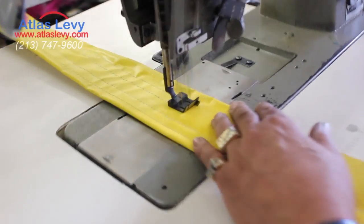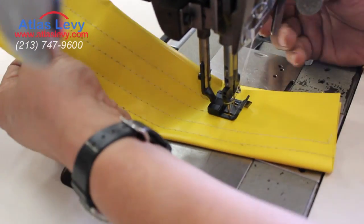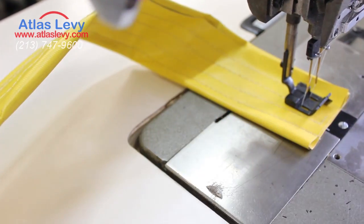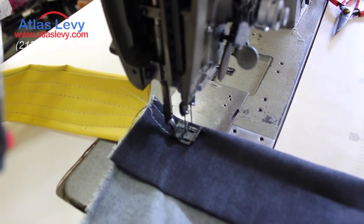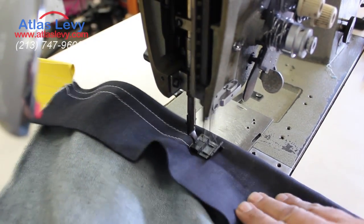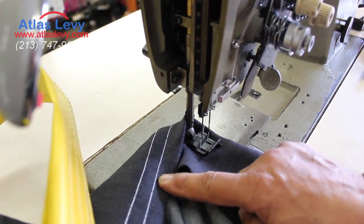It can work on plastics — you can see the stitches go back and forth. You can also use it on webbing. Right now we're demonstrating on jeans, and you can use as many plies as you want. As you can see, the stitch back and forth is beautiful.